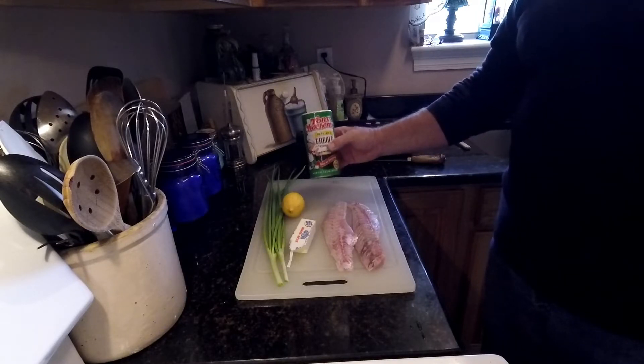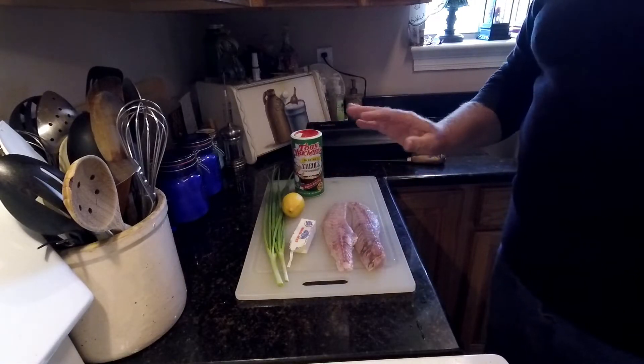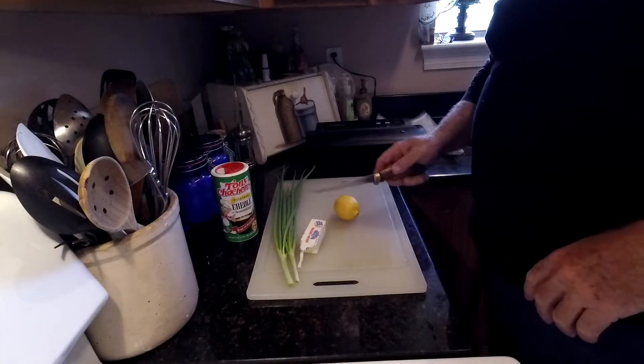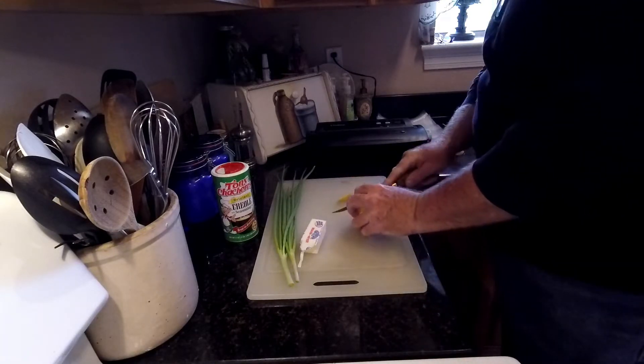Salt, pepper — my son really likes an adobo seasoning with a lot of garlic, garlic salt, whatever flavor you like. It's to your personal preference. Slice the lemon, chop the green onions, and slice some butter pads to put in with the dish. It doesn't take much prep either.